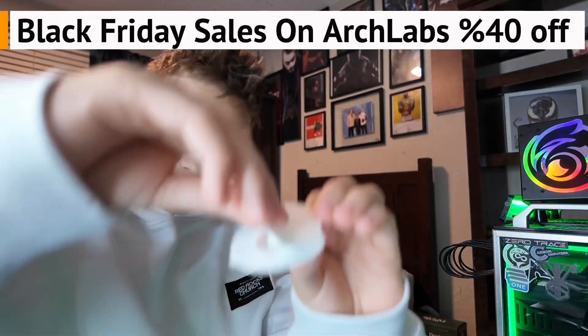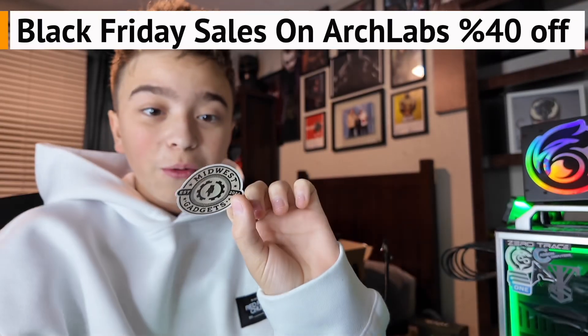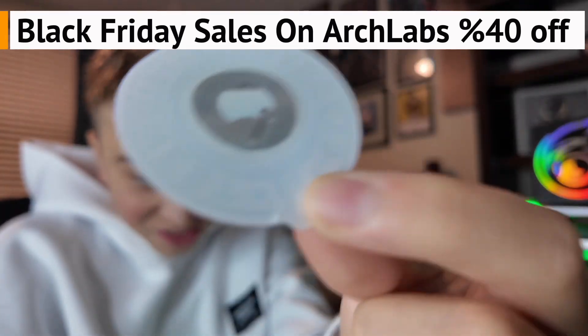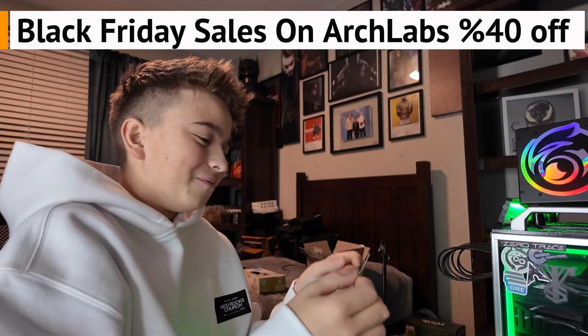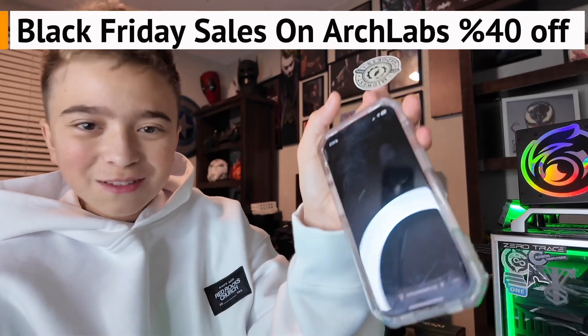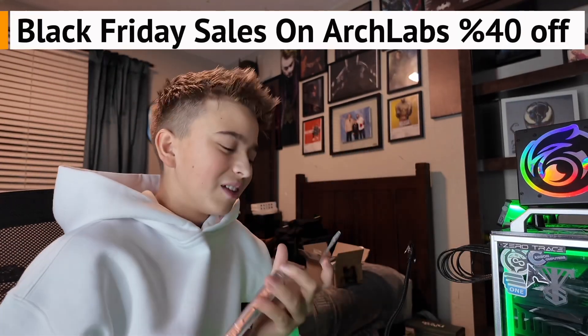Let me show you how this works real quick. Yo, what? There's an NFC tag in there? Okay, that's awesome. I wonder if it's already... Who would have thought it has a link to Midwest Gadgets? Go check them out — I'll leave a link in the description.